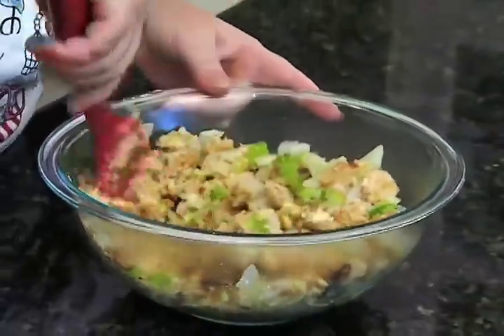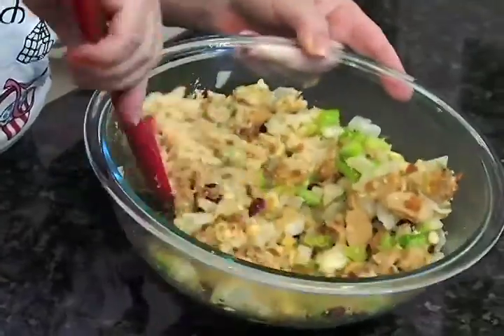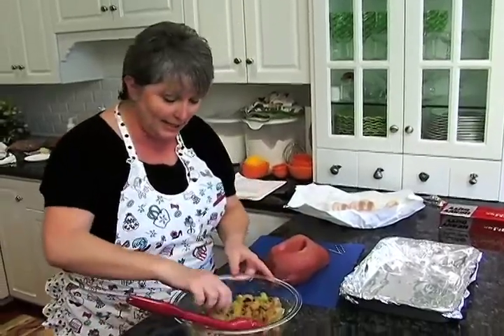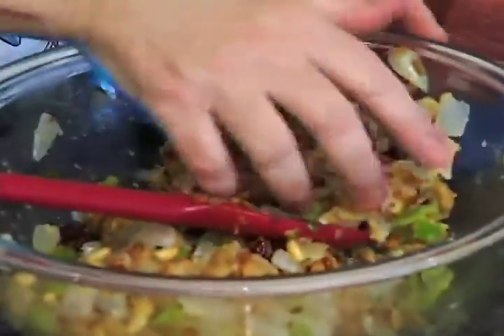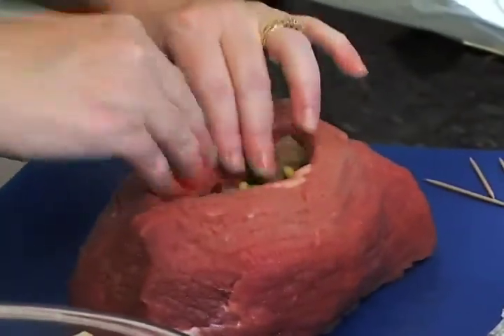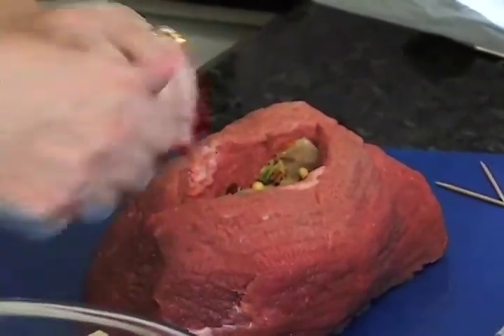I'm going to let this cool off for just a couple of minutes because I don't want to burn my hands trying to stuff it into the tenderloin. We've got this nice big pocket and I'm just going to take this filling that we've made — as a matter of fact, I'm going to use my fingers. We're just going to stuff it right on in there.